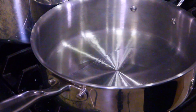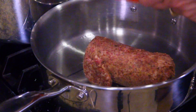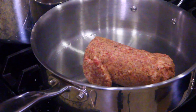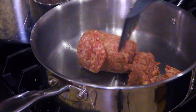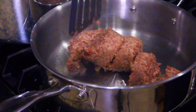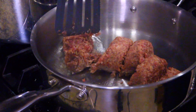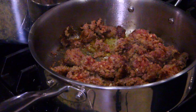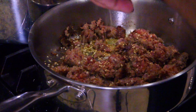Alright, time to throw in our sausage. I don't want the sausage like ground beef — I want it in chunks more. So I'm going to cut it in slices, and then cut those slices in slices. And as usual on an Italian dish, you need a little bit of garlic. I'm going to use minced garlic in here and get that toasted up.